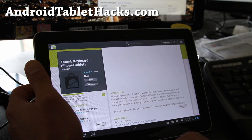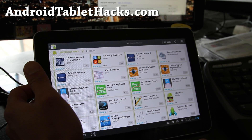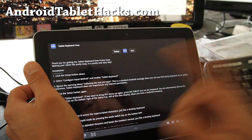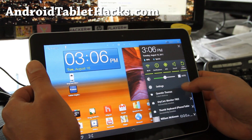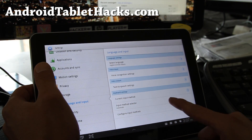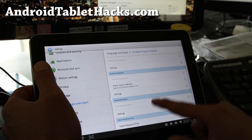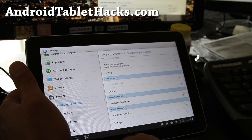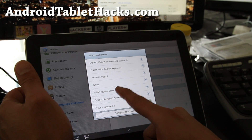The first one I want to show you is Tablet Keyboard Free. I'll show you how to install it — once you open it, go to Settings, then Language and Input, pick Configure Input Methods, and make sure Tablet Keyboard Free is checked on. It won't be checked when you first install it. Hit the back button and change the current input method to Tablet Keyboard Free.